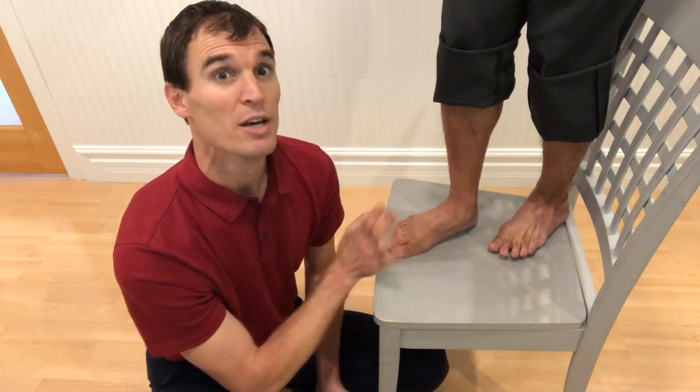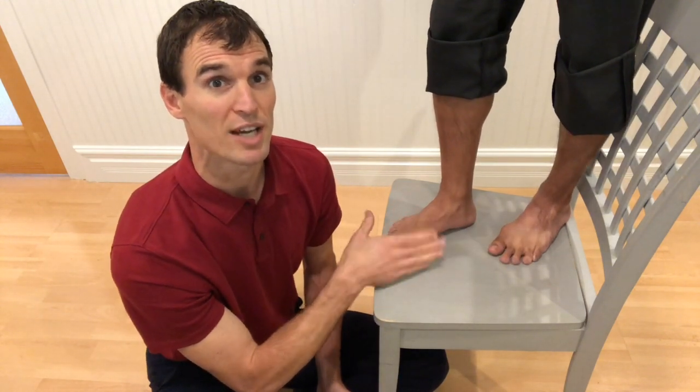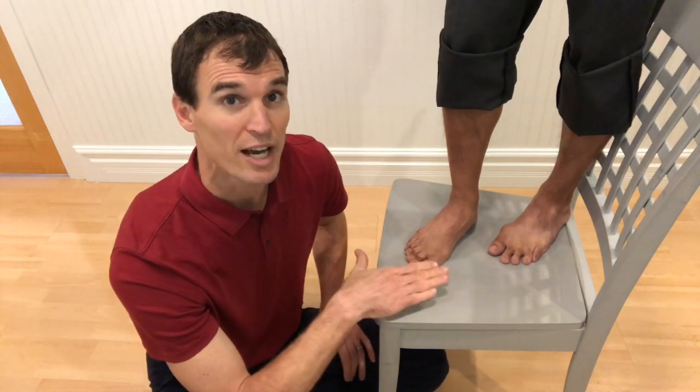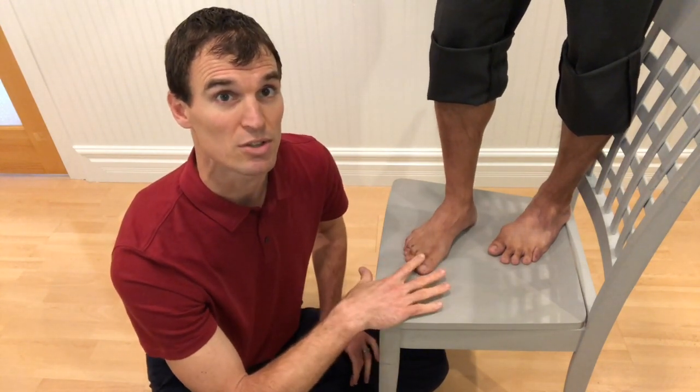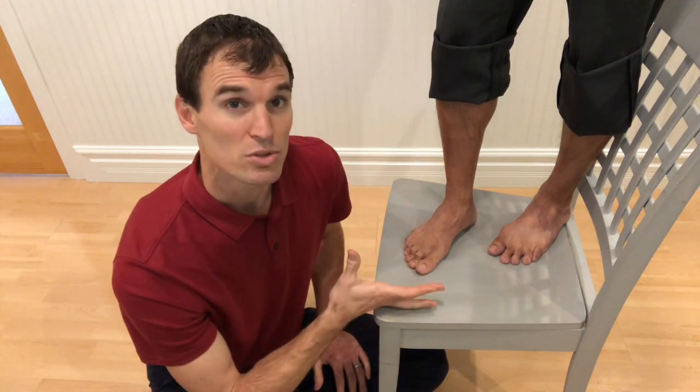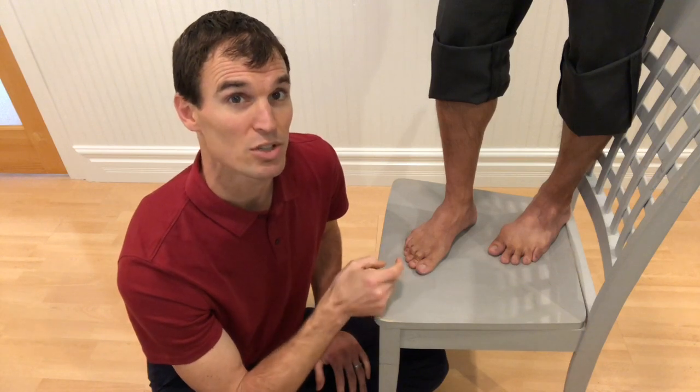Pronation gets a bad name, but it's very functional for the foot to have some pronation. It creates a suppleness in the foot to allow it to react to the ground and different surfaces. The way the body controls pronation is through the muscles.